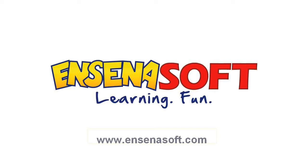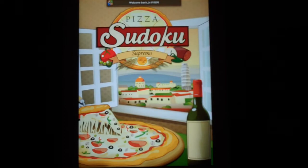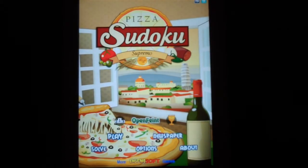Have you ever gotten a pizza with 9 toppings and then wondered how to organize them evenly onto each piece, just to make sure you get the perfect, tastiest piece? Well, you're going to get some practice, as IncentiaSoft presents Sudoku Supremo.